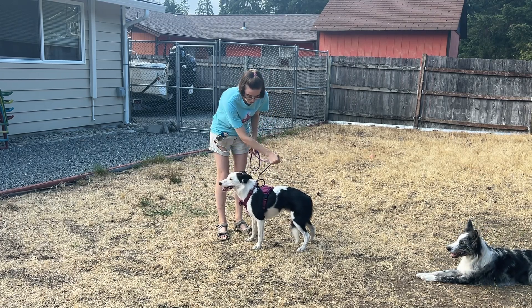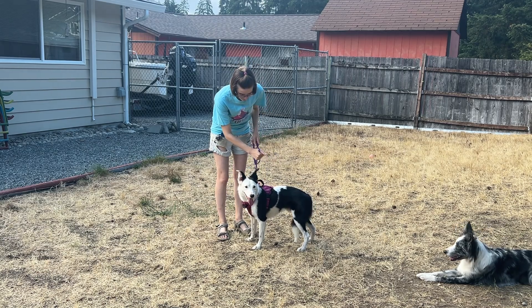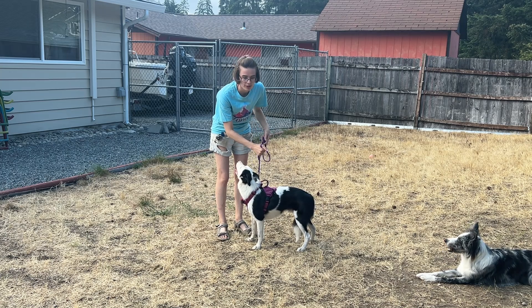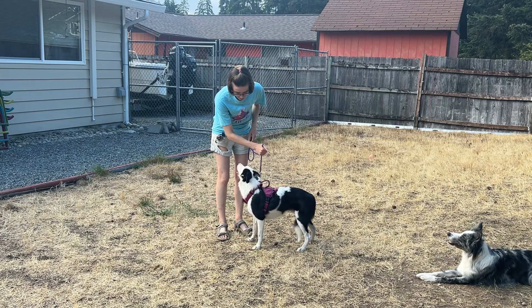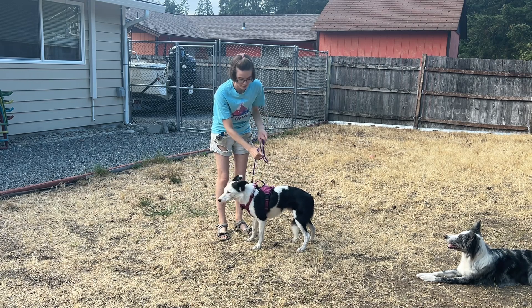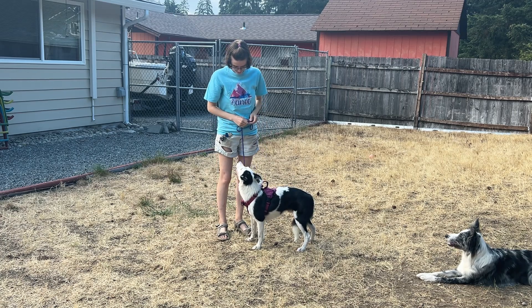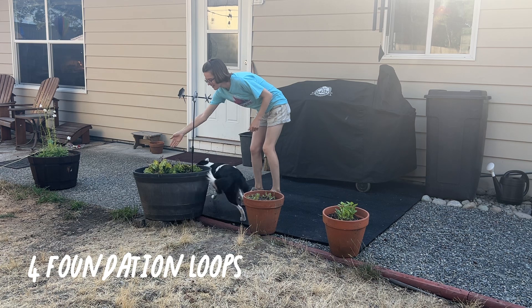You're not pulling your dog forward or holding them back — you're just there to provide support. If the dog needs a little bit of tension to help them up or off of an object, you can do just a little bit if they need it. Otherwise you can have an inch or two of give, just ready to provide support if your dog requires it.